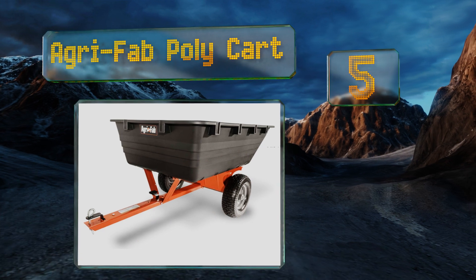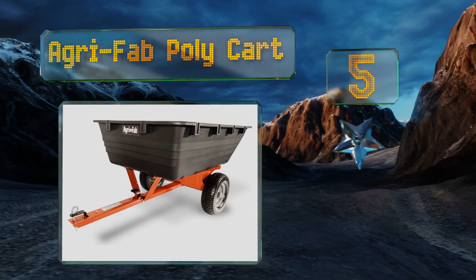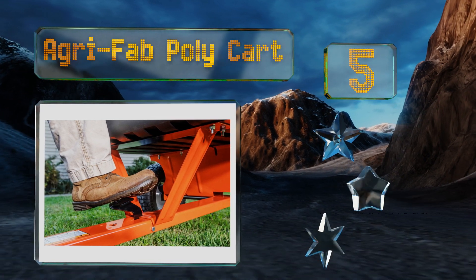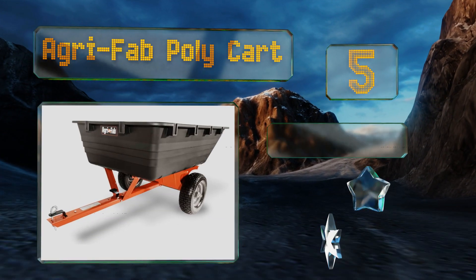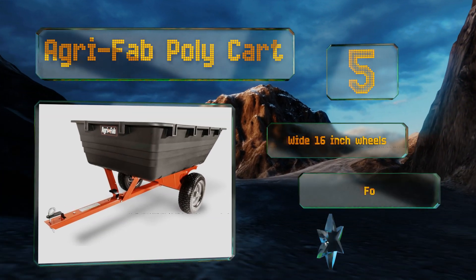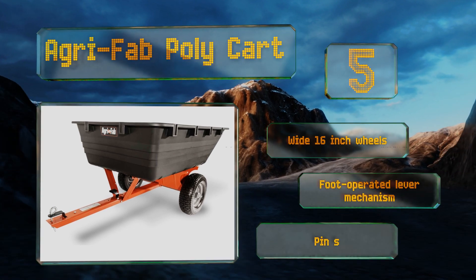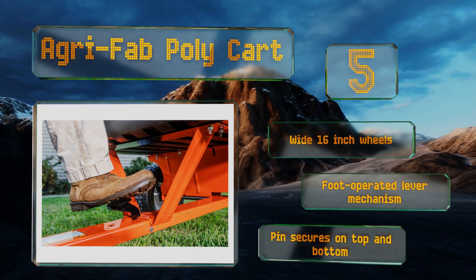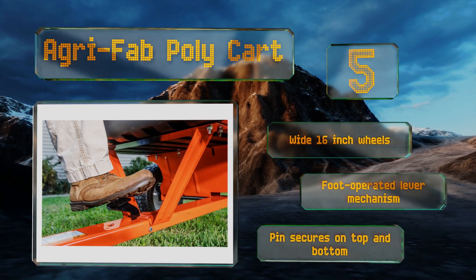Halfway up our list at number five, the Agri-Fab poly cart is supported on a robust structure with a powder-coated paint that's scratch and rust resistant. It's a great sidekick when lugging tons of seeder chips or fertilizer to spread around various spots, and can be simply sprayed out to clean. It features wide 16-inch wheels, a foot lever mechanism, and a pin that secures on the top and bottom.